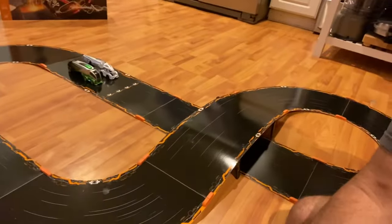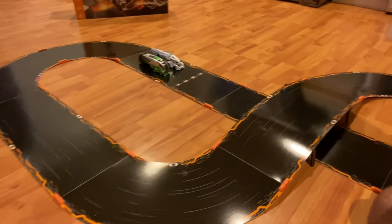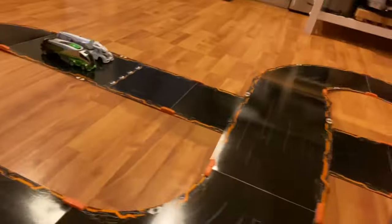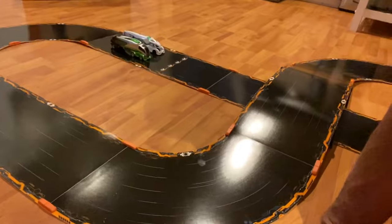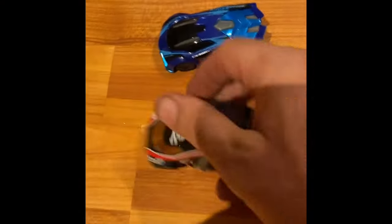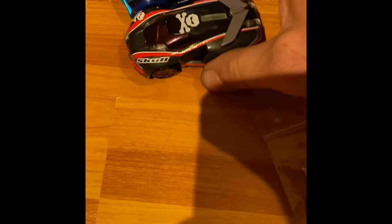So we took the party inside and we got the Anki Overdrive set up. I haven't played with this in like 10 years or so since it came out. So we had to do some updating to the firmware in the app when I downloaded it. It looks like the app is still there, so I think it'll work. These two cars are the ones it comes with — the Skull one and the Ground Shock one.